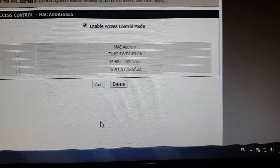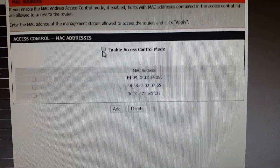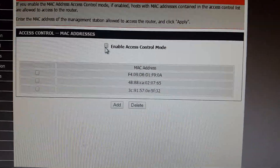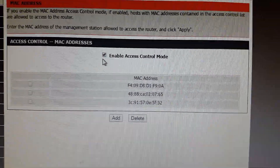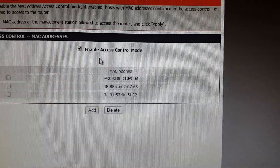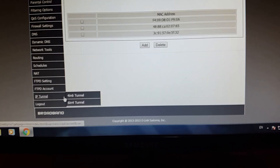Now I'm going to add that MAC address again. I apply it and now that MAC address goes back into the list. If you disable or uncheck Enable Access Control Mode, then anyone can access your Wi-Fi with just the password. If you enable it, only the MAC addresses on the list will have access — no other device can connect.